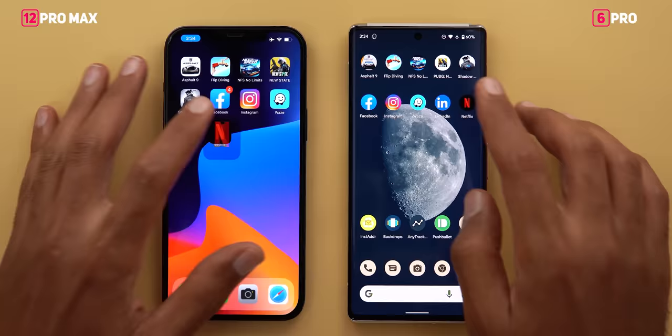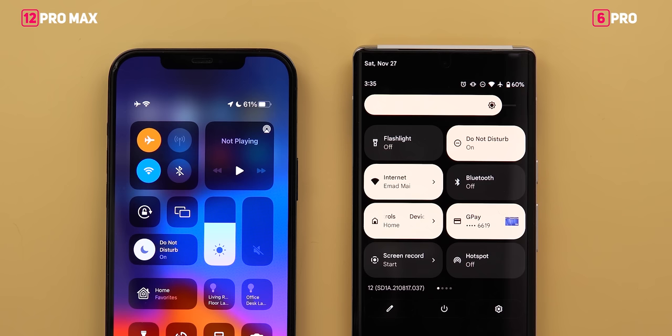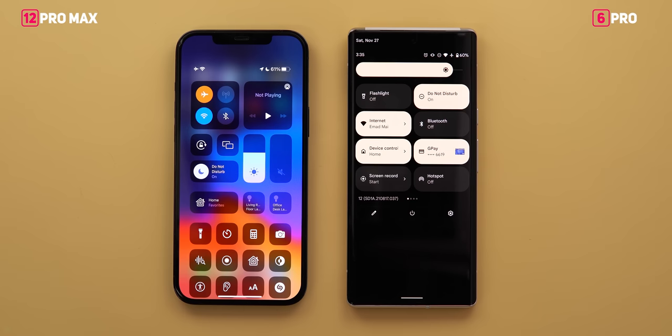After the speed test, the iPhone stayed at 61% battery while the 6 Pro lost 2% finishing the same tasks. Putting everything together, the A14 Bionic proved once more to be more efficient without sacrificing speed, making it the winner of this test.